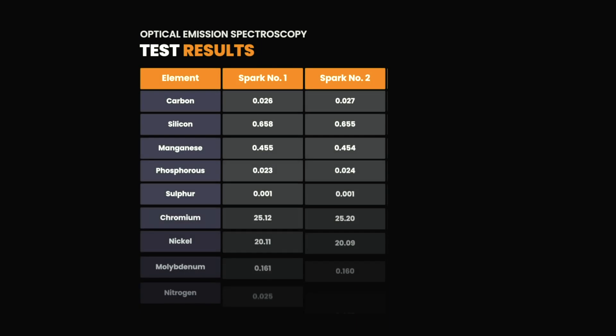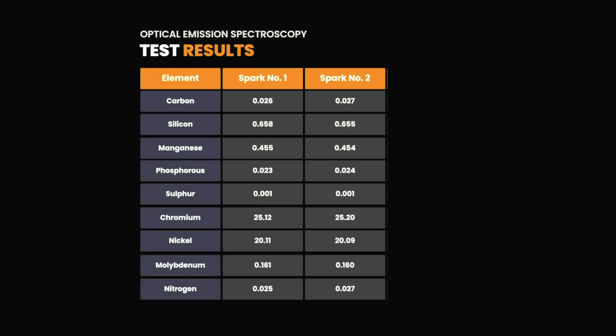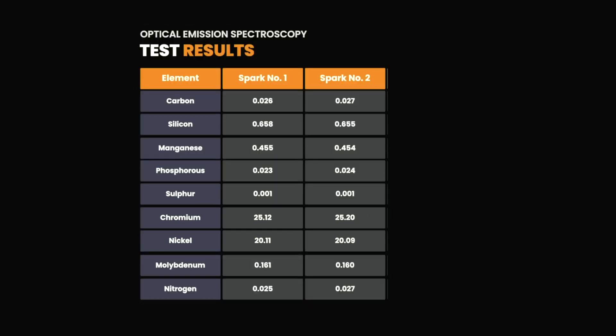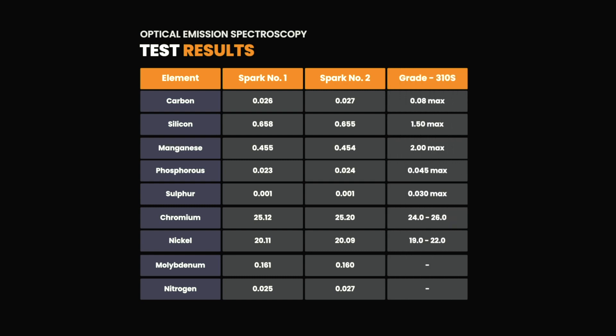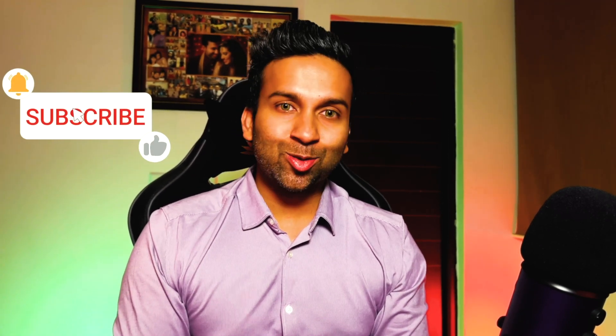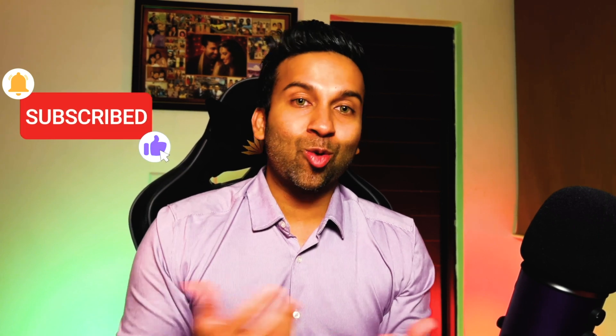Let us have a quick look at the results. Two sparks were taken and the results are shown in the table. Depending on the program, over 20 elements are generally displayed. The trace elements have been filtered out for our case. The material is identified as stainless steel due to its high chromium and nickel values. The element composition was then matched against an extensive database to narrow down the grade as UNS S31008, or 310S, as per ASTM A240. If you enjoyed this and would like to see more related testing videos, subscribe to the channel and leave a comment below on what you'd like to see next.